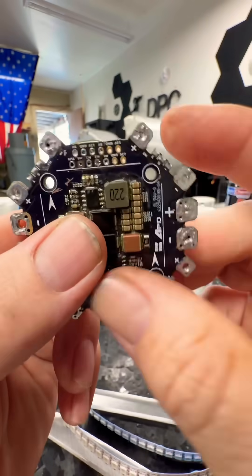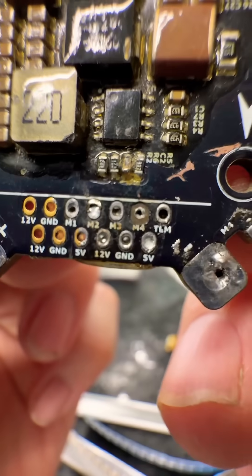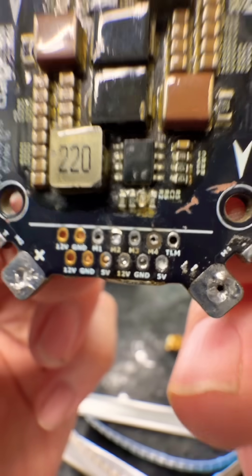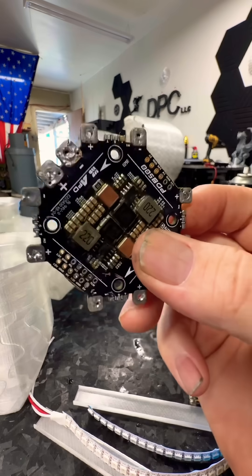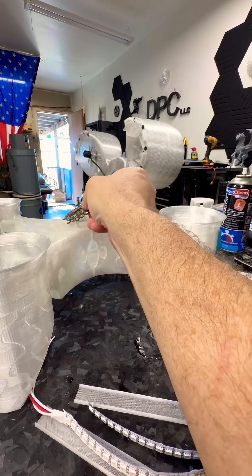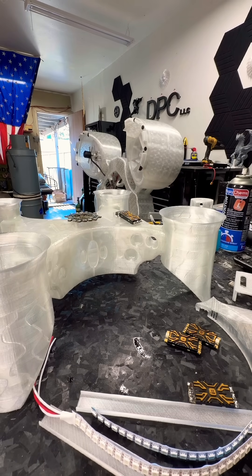There's extra five volt and 12 volt outputs, and then you've got your motor control, telemetry, all that other stuff, plus your power inputs and ESC inputs. This will handle 500 amps, which is why I use it for my EDF setups.